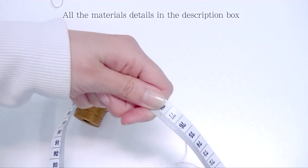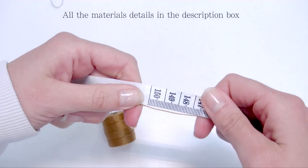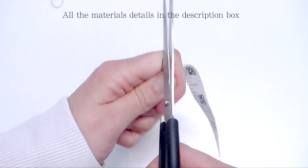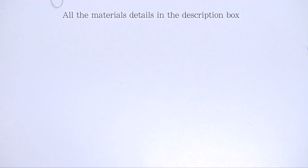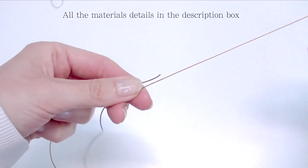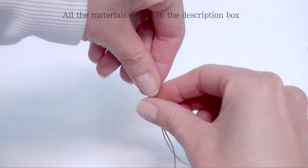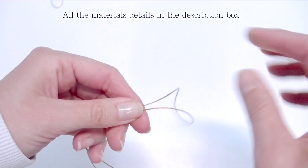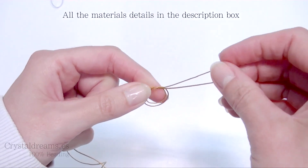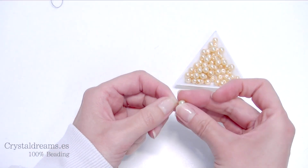Take the measuring tape and cut one meter and a half of thread, then bend it at 50 centimeters approximately, so you get two extremities. One is one meter in length and the second one is 50 centimeters. Then make a knot from the point you bent it, and now you are ready to insert the pearls.